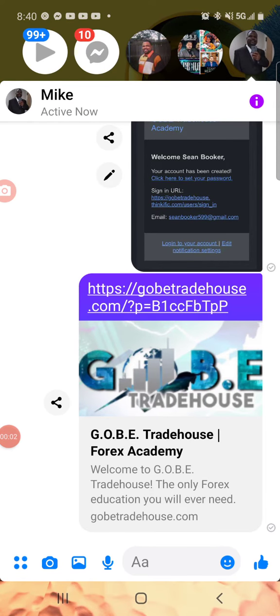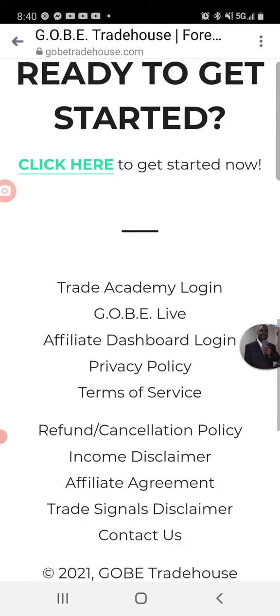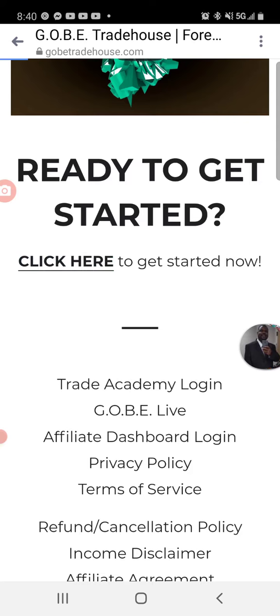Okay, so I want to welcome you to the team in advance. I'll show you how to sign up — it's actually a fairly easy process. Go ahead and click on the link that I sent you, and when it comes up, scroll down. You'll see a little two-minute video — click on 'Click Here to Get Started.'